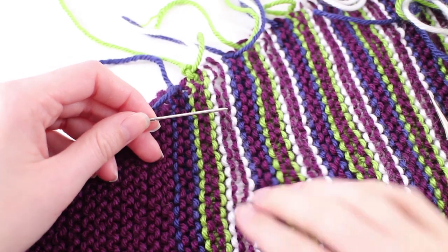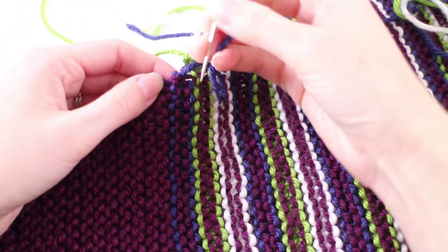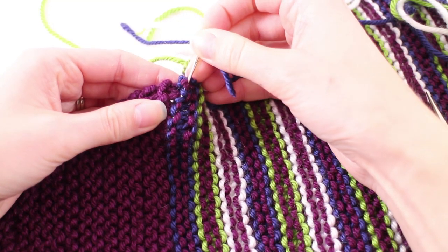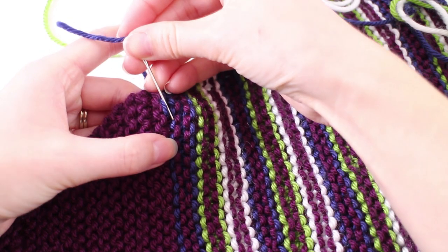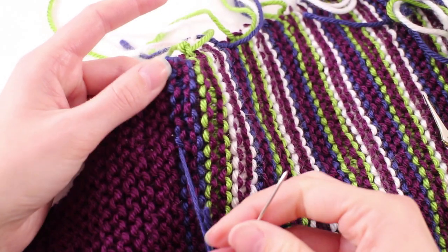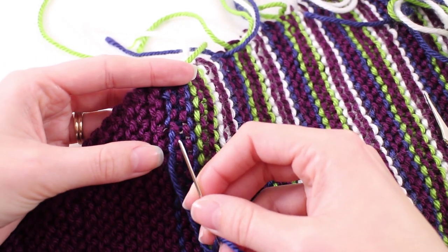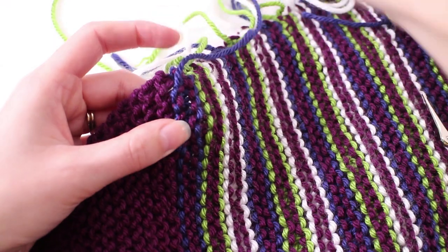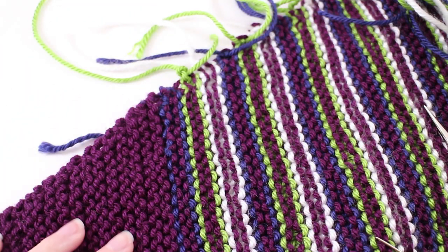The final step is to weave in the ends from our color transitions. Make sure you have the wrong side of your shawl facing up — we're going to weave in the ends on the wrong side of the work. Just start at any end, thread it on your darning needle, and work it through the stitches. I tend to go back and forward, making sure to weave under stitches that have a matching color. Once you've gone in one direction, go back in the opposite direction for a little extra security. Then trim it off and repeat until all of your ends are woven in.